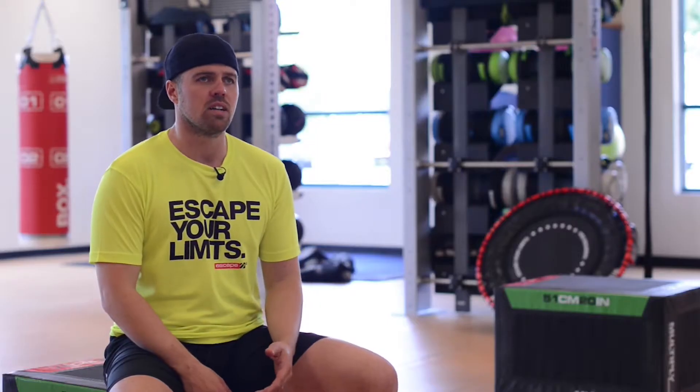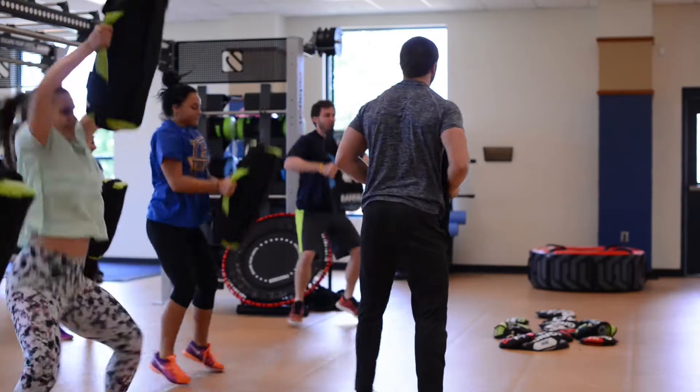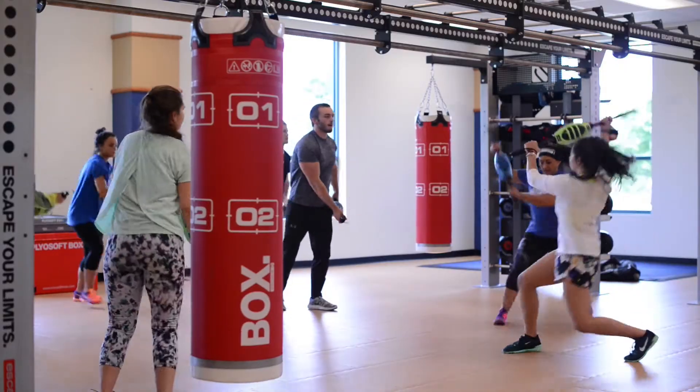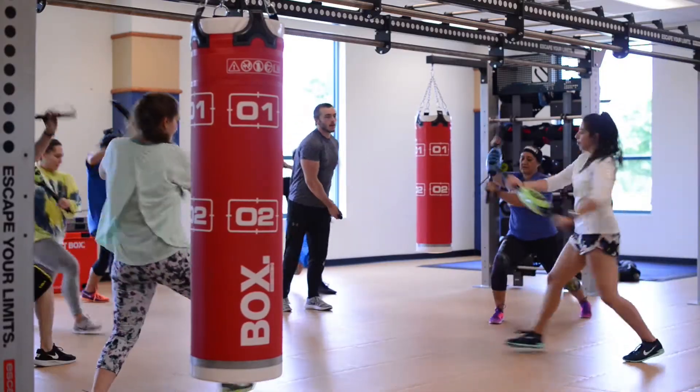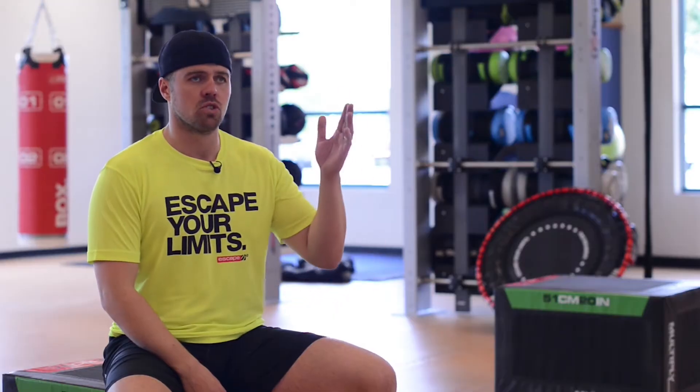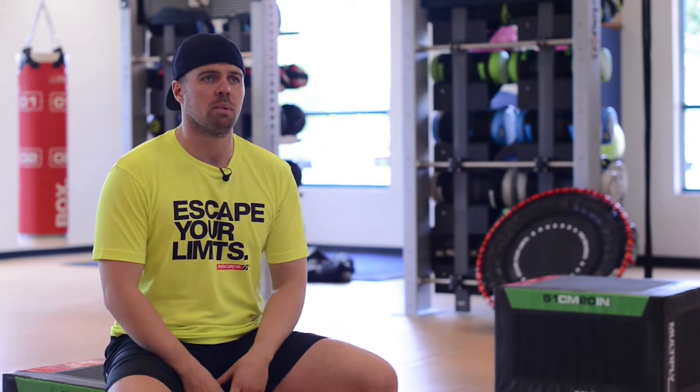BattleFit is a military style workout series. Each workout is 35 minutes long but very high intensity work. There's zero rest, so the guys go literally from minute one — their heart rate goes through the roof and it stays there for the whole 35 minutes.